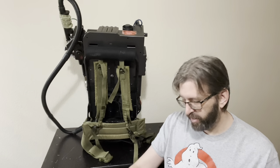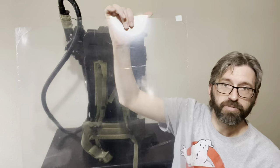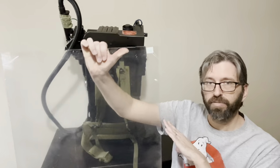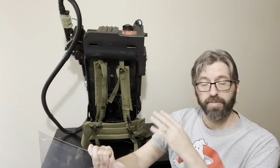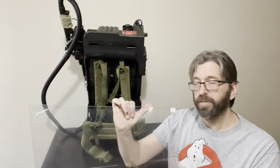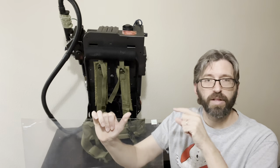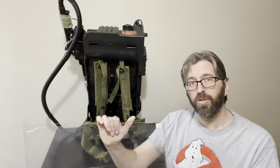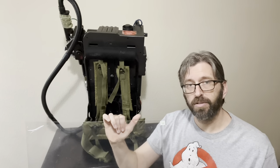The solution I came up with was a clear piece of plexiglass that I got from Hobby Lobby for like $5. This is 2 feet by 3 feet. What I'm going to do is take off the Alice frame, lay it flat, lay the pack flat on the plexiglass, trace around it, trim it, and then attach it to the back with some tape and mark my holes for the Alice frame and for the battery panel access.